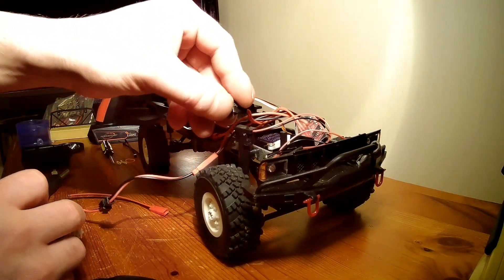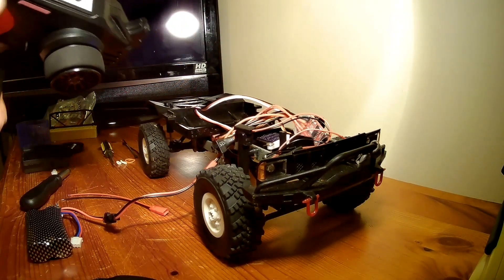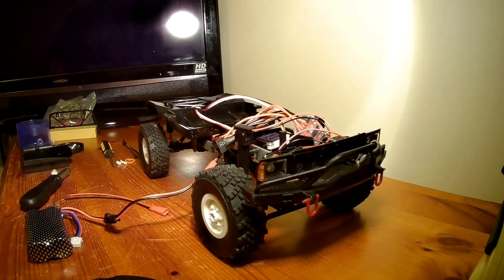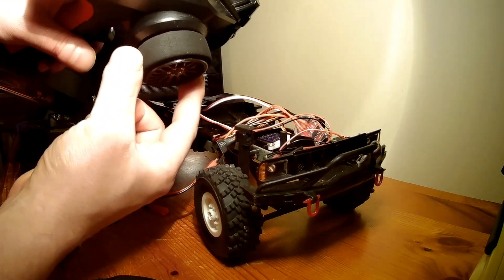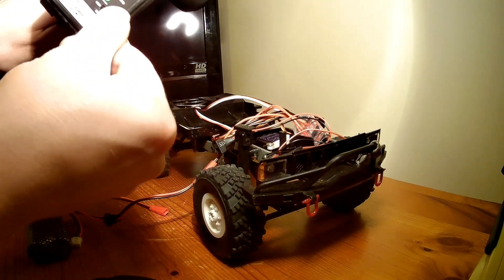So we've got the power, turn it on. We've got the startup jingle. And that final jingle — if you don't get that jingle it means your motor's not connected properly. Straight away my steering is backwards, as you can see. All I need to do is reverse the steering.